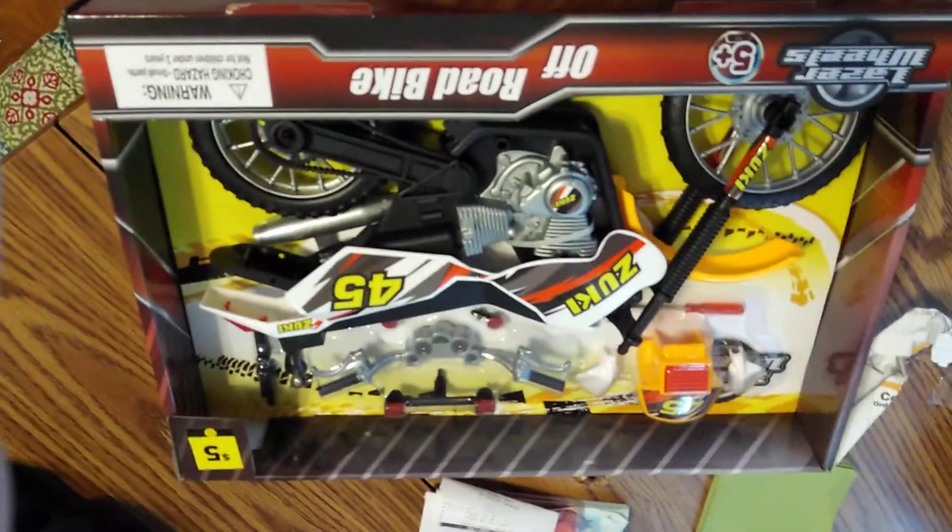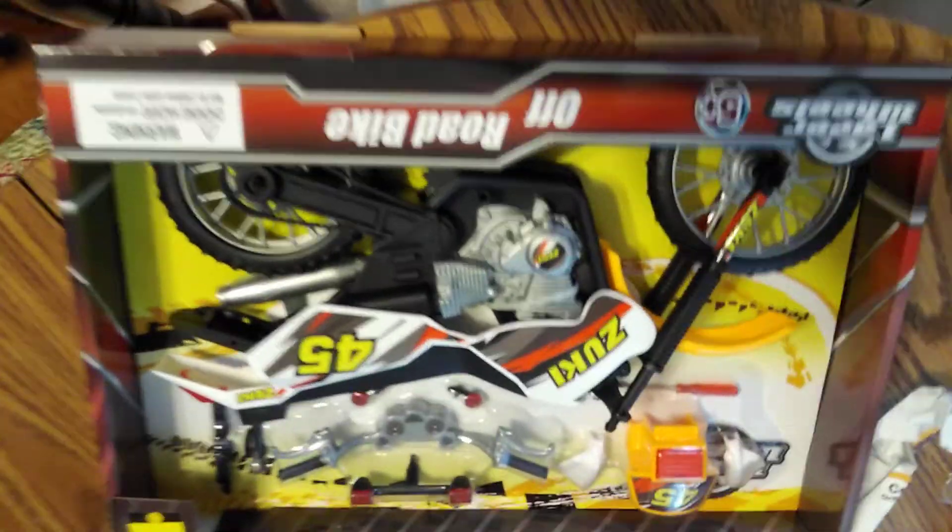What's up YouTube, back with another video. I went to the dollar store today and got this — I will be building this. As soon as I'm done with it I will show it off. It's got everything it needs.